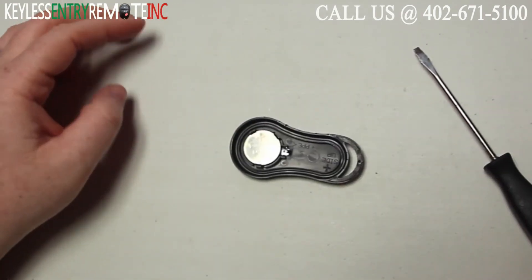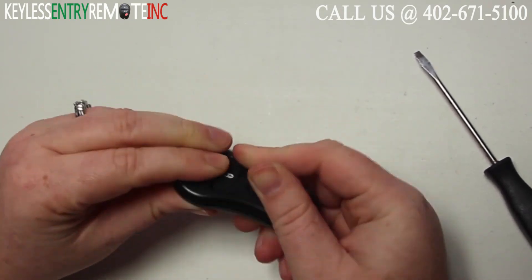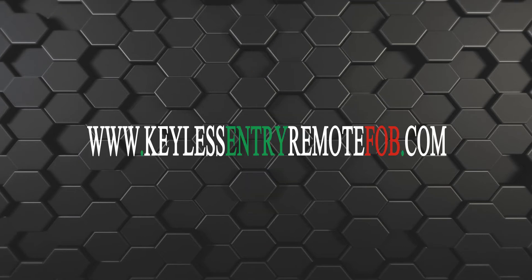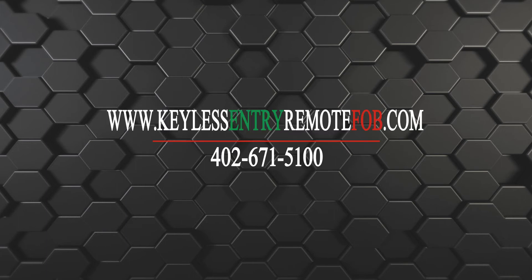When you have both of your batteries back in place you can snap your key fob back together and you're done. If you need to order a replacement battery or an actual key fob remote, click on the link in the description below or visit our website at keylessentryremotefob.com or call us at 402-671-5100.